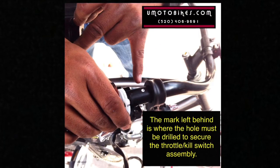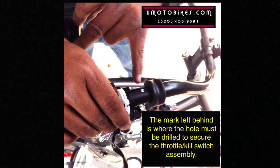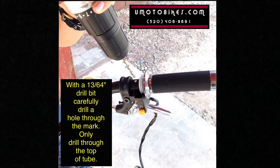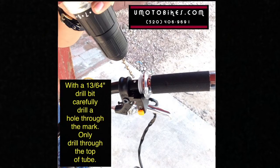The mark left behind is where the hole must be drilled to secure the throttle kill switch assembly. With a 13/64-inch drill bit, carefully drill a hole through the mark. Only drill through the top of the tube.